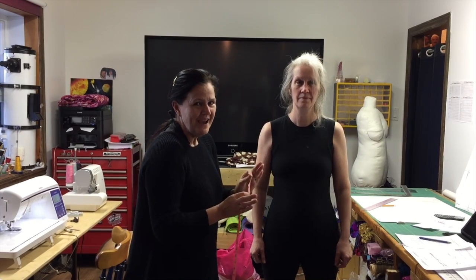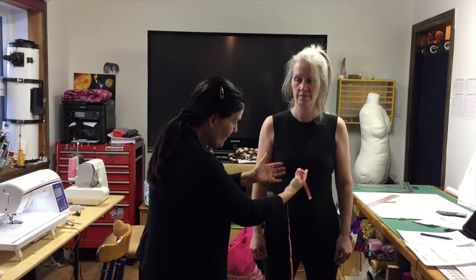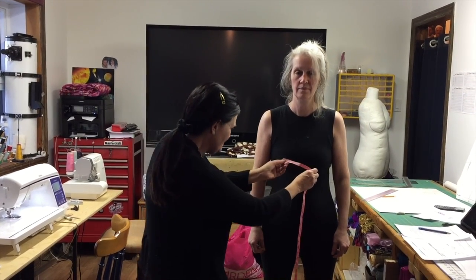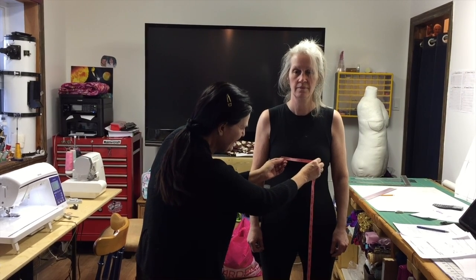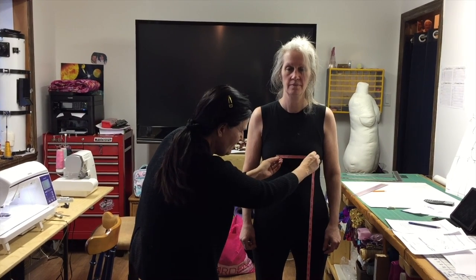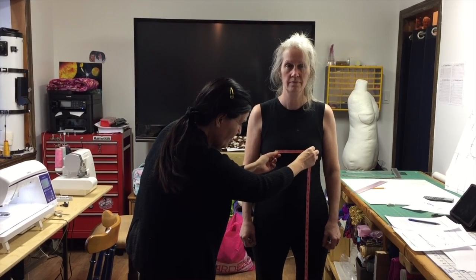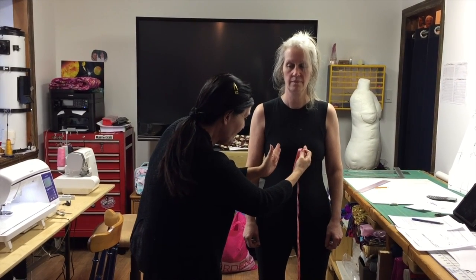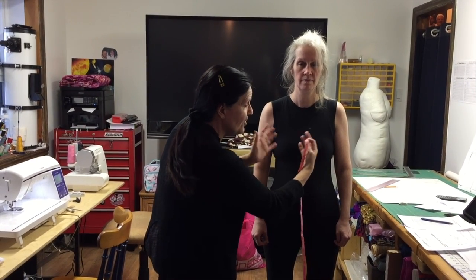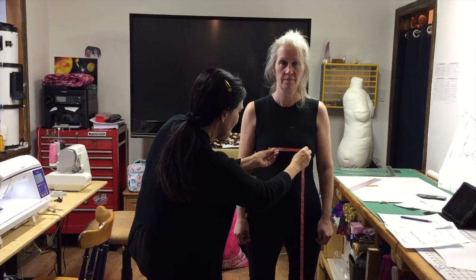The last measurement is the apex to apex. Since it's not a precise point on the body, take the measurement and make an average — try to find the strongest point on both sides. A slightly smaller measurement is better than larger, because a larger apex to apex gives the appearance of a wider bodice. So always go a tiny bit smaller rather than bigger.